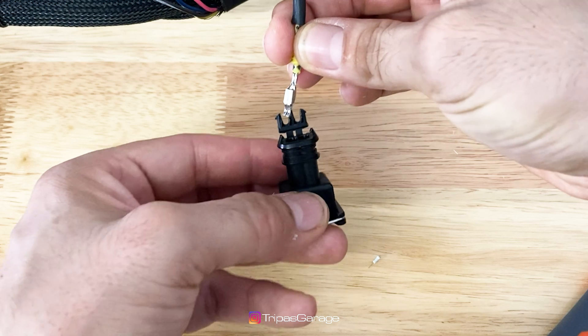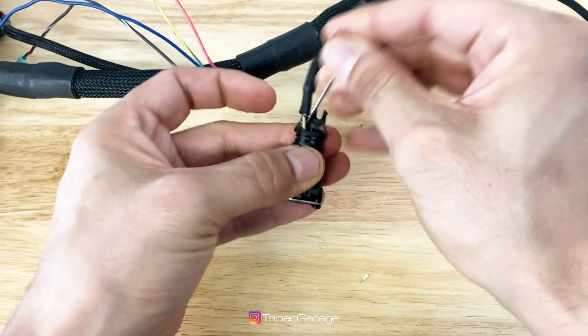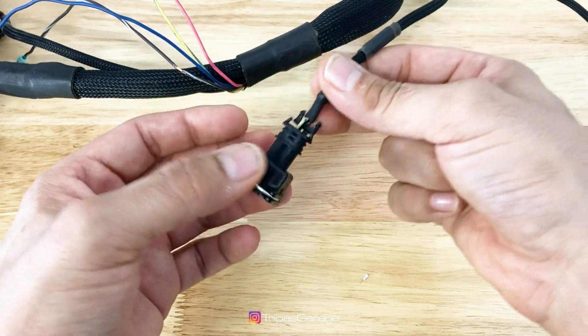Now we can install the wire into the connector until you hear the click. I like to use a blunt object to seat it down all the way. Repeat the step for the other knock sensor.